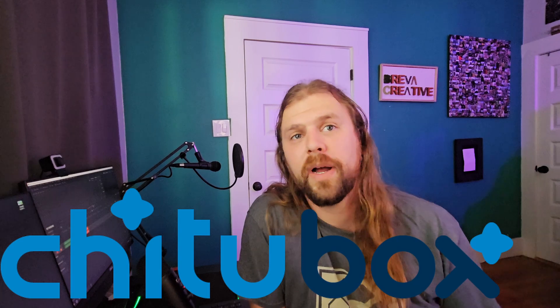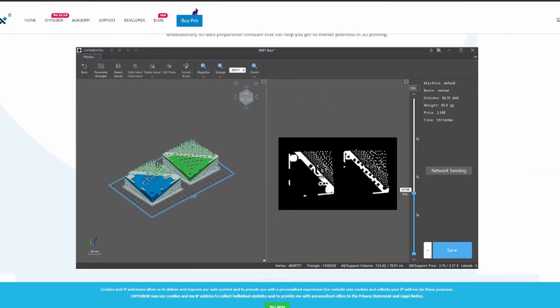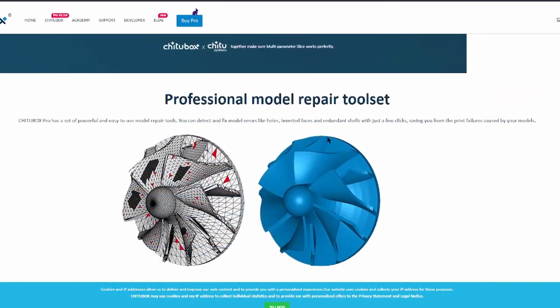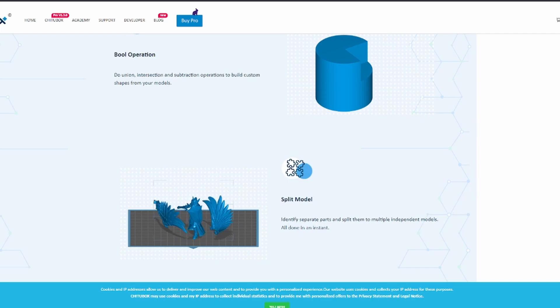This is a good time to mention the resin slicer program I use — Chitubox. If you've done any resin 3D printing, you've probably heard of it. It's the best free one I've found, with a great user interface and no ads when you export. Chitubox also has a paid pro version with more tools like model splitting, boolean operations, and auto layout. I'll put a link below if you're interested in upgrading — they have promos happening right now.